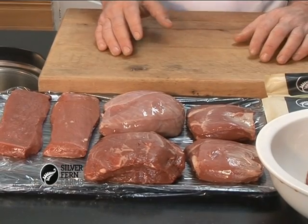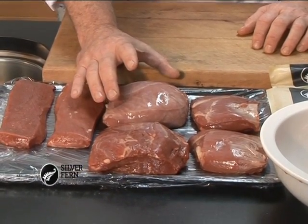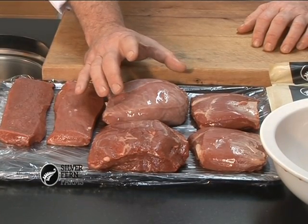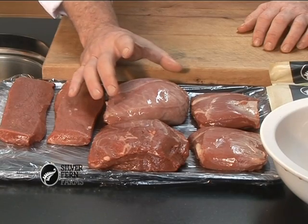Then we have our lamb leg roast. This is taken from the knuckle on the leg. Again, very, very lean — 96% fat free. Ideal for a professional couple or the small family.